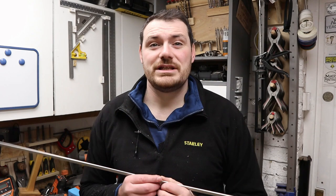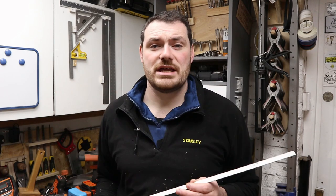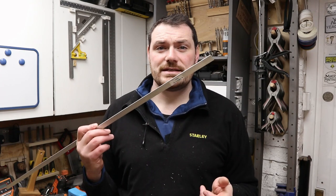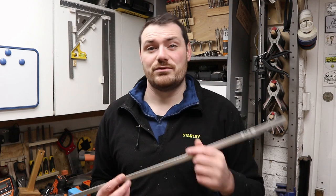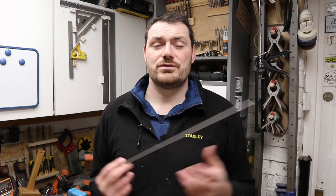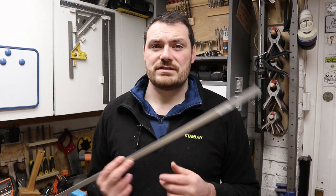For this next jig you need something that is as thick as the kerf of the blade on your table saw. In my case this piece of aluminium is 2mm thick and my blade is 2.06mm thick, so I'm going to go with this. You could of course rip something down out of wood, but I have this so this is what I'm going to use.